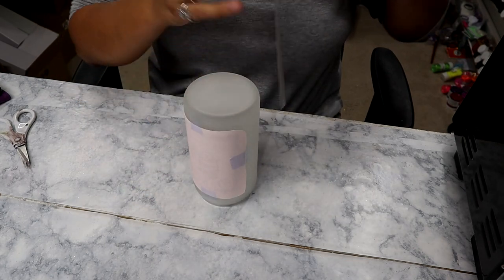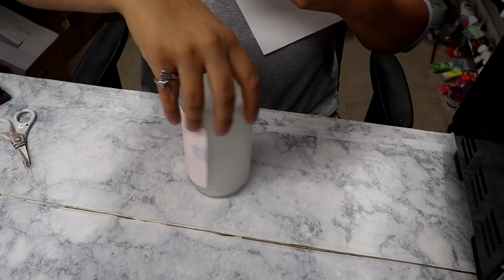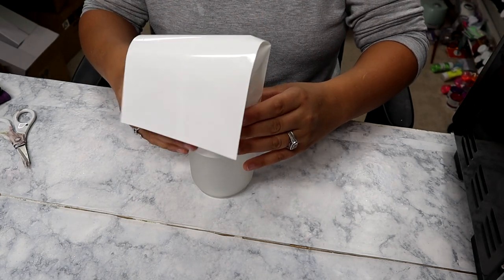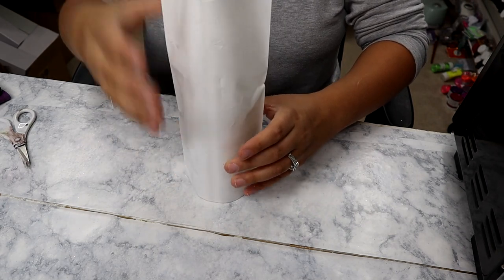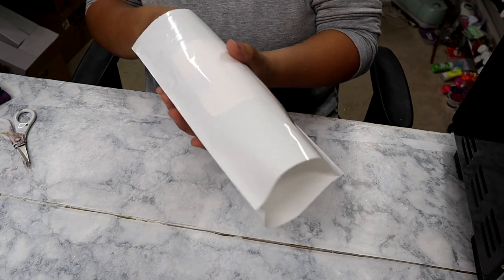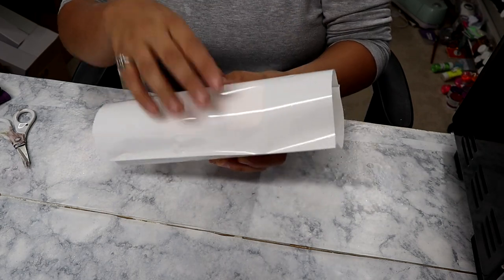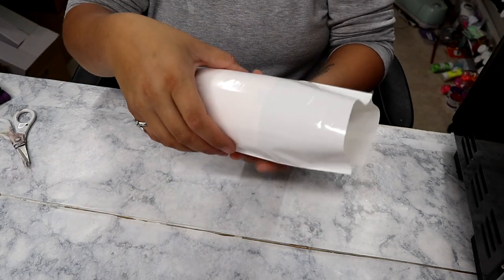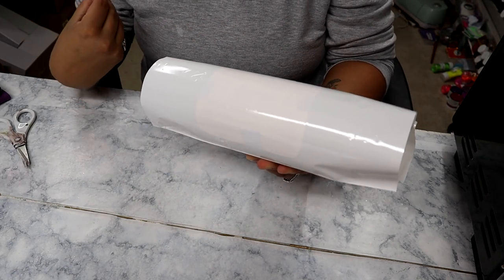I'll put a link in the description for the shrink sleeves as well. I'm just going to slide the sleeve down over the glass. Once it's all the way on, you can use a hairdryer, a heat gun, or anything to shrink it down nice and tight around the tumbler. I'm going to use my heat gun.